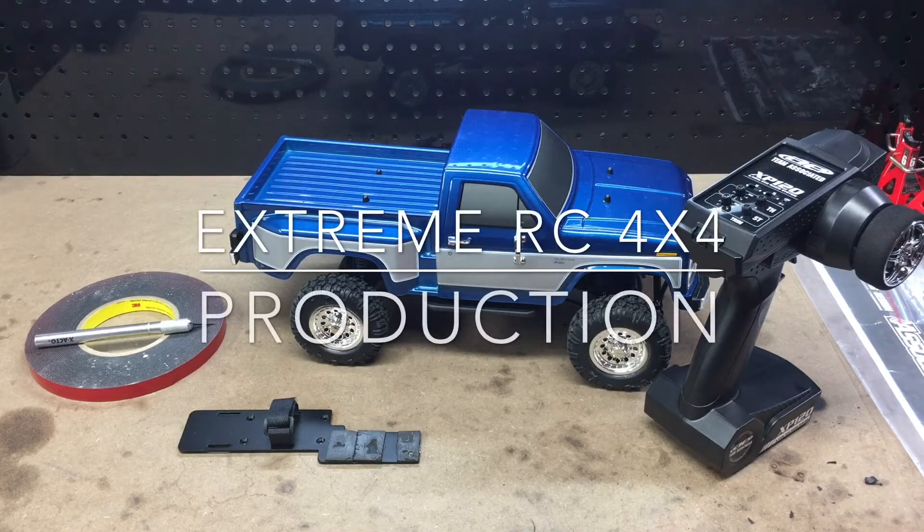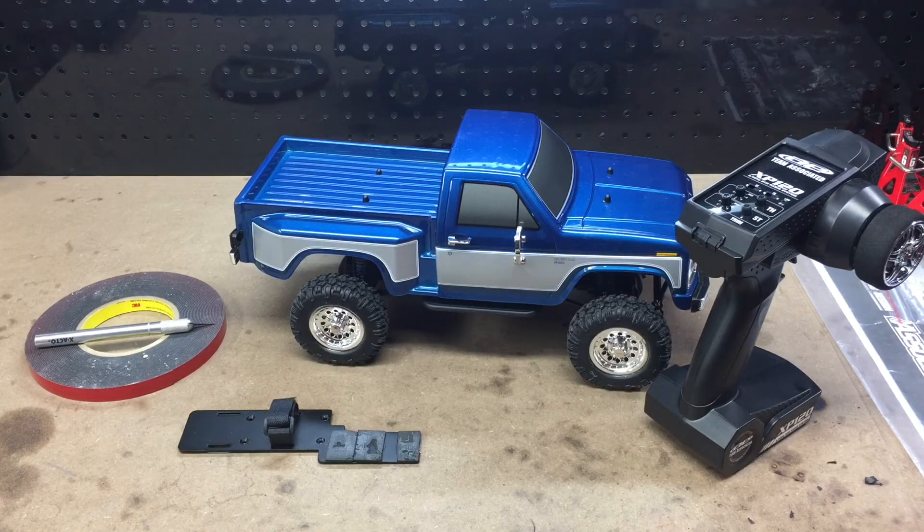Hi everyone, Ethan here from Xtreme RC 4x4. Today I'm going to be telling you guys about a couple modifications I've made to the Team Associated CR12 Trail Series truck, even before I've taken this truck out on the trail.